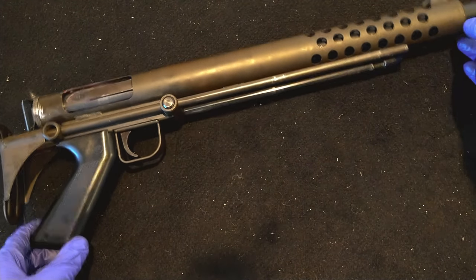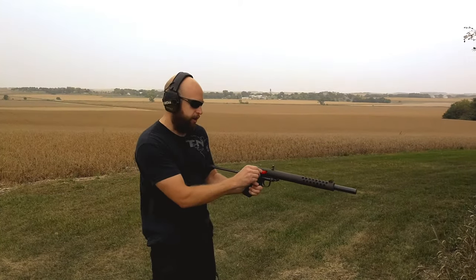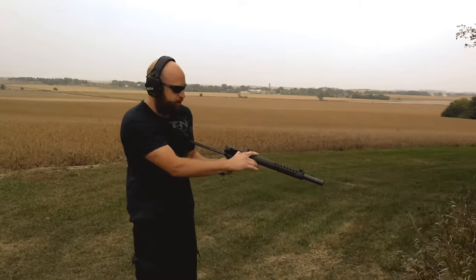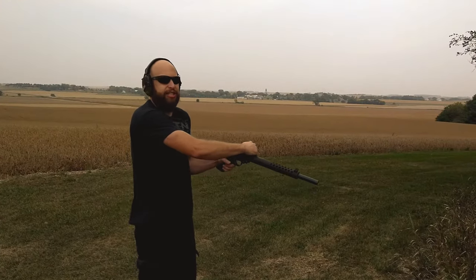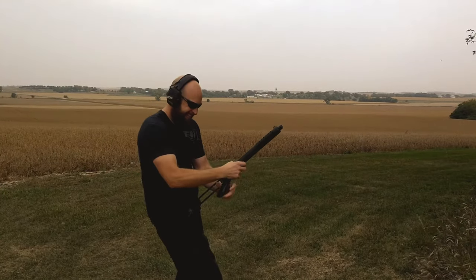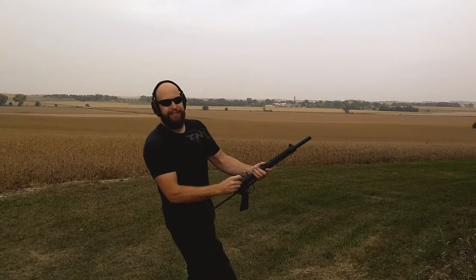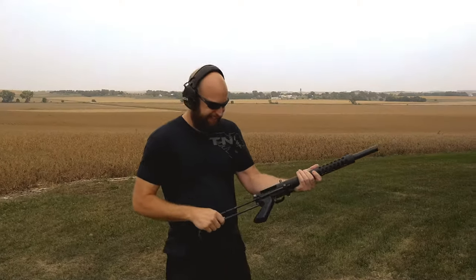Let's get a look at the Cobre Terminator — slam fire, single shot shotgun. It is a piece of work. And no ejector. Woo!